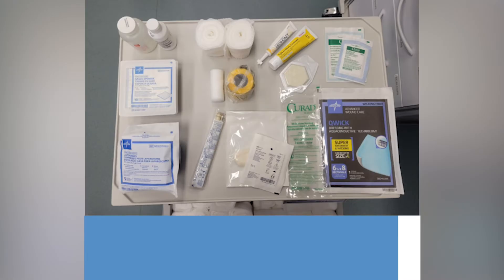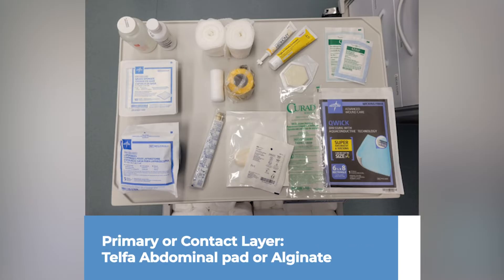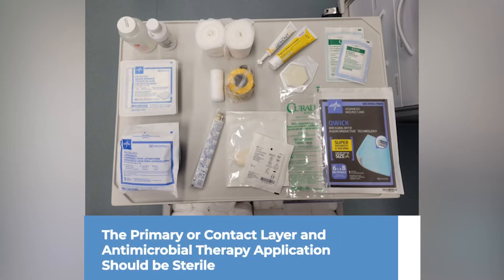The first layer of a modified Robert Jones bandage is the primary or contact layer. The primary contact layer usually consists of a telpha abdominal pad or even alginate. At this stage in the bandage, topical antimicrobial therapy can be applied, and this can be as simple as honey or triple antibiotic ointment. These antimicrobial therapies should be applied sterilely.